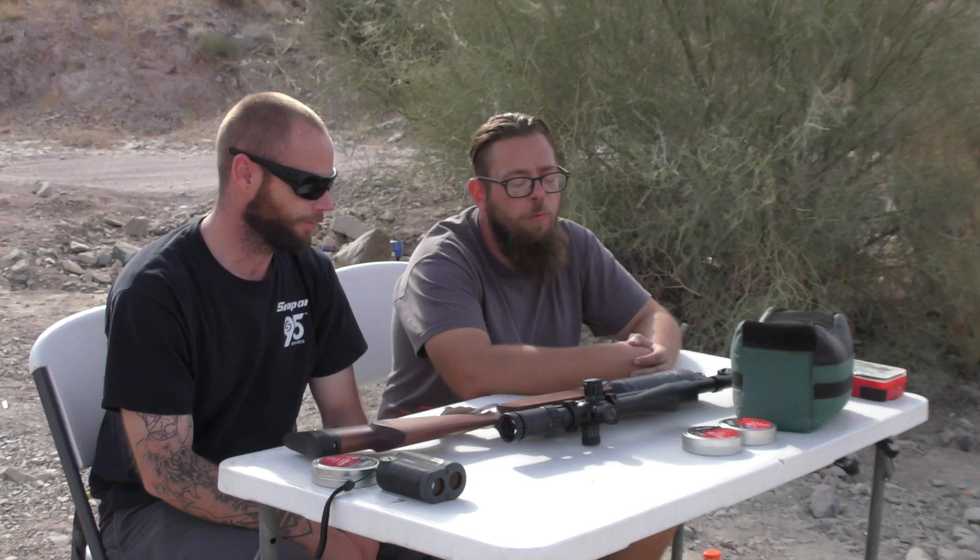Welcome back to Airgun Therapy. I am Aaron the Barbarian, and I'm Andrew the Animal. Today we have the Evanex Windy City in .357, .35 caliber. We're using JSB 81.02 grain dome pellets — they absolutely rock, and Evanex really likes JSB.